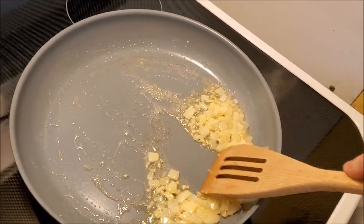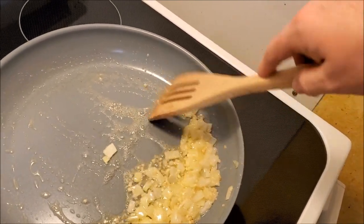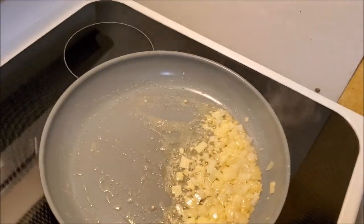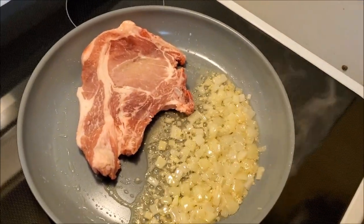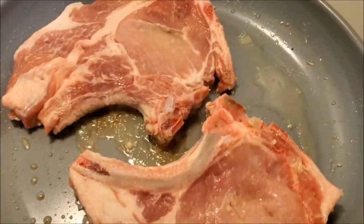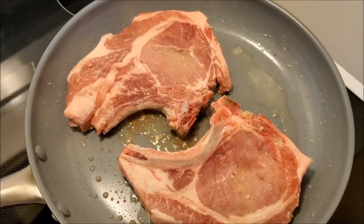An easy way to do this is to pull the vegetables to one side of the pan and then lay in a pork chop on the other side. I'll do that a couple of times until the aromatics are in a little pile and then scoop them out. I was able to get the lion's share of onion and garlic out of the pan — any little remnants left might burn, but it shouldn't be enough to compromise the flavor of the pork chop.